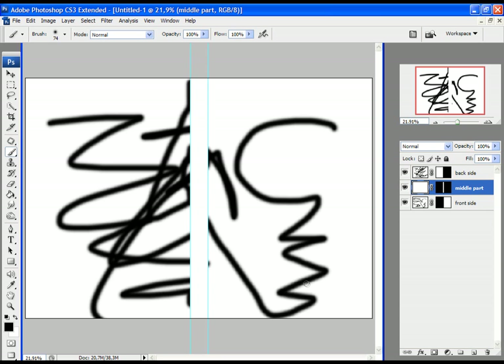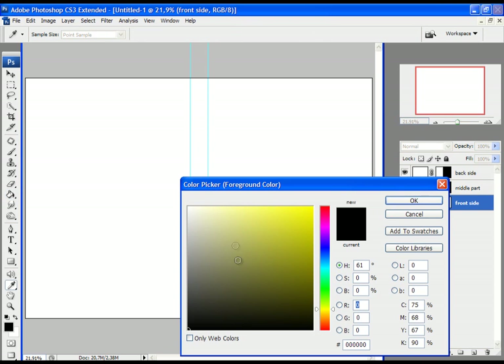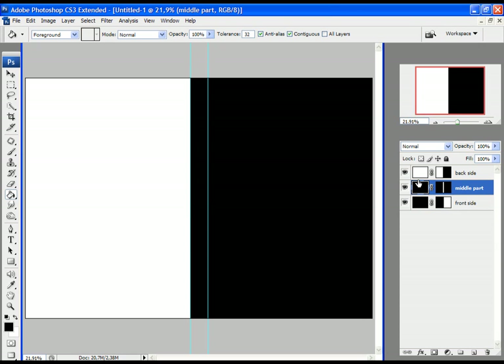Let's begin with the work. First I'll undo the drawings I made. Now let's start the project. First I would like to change the color of my DVD cover. Go and choose the color — click on this black rectangle and choose the color. I would like to change it to black, so select the black color and click OK. Then select the Paint Bucket tool. Select the layer where you want to change the color — first the Front Side and click once, then the Middle Side and click in the middle, and finally the Back Side and click once.